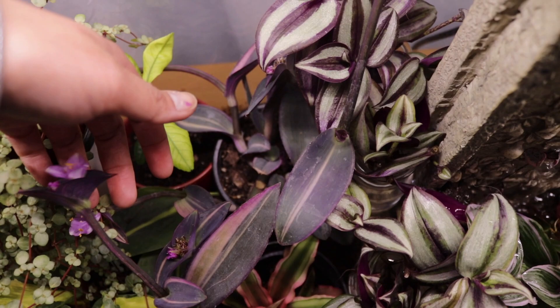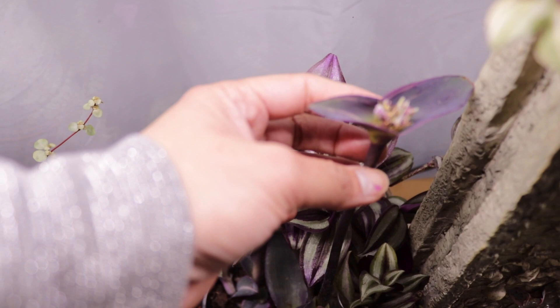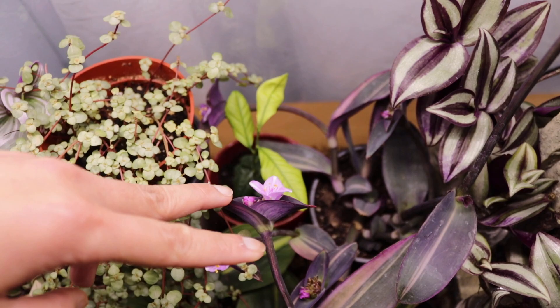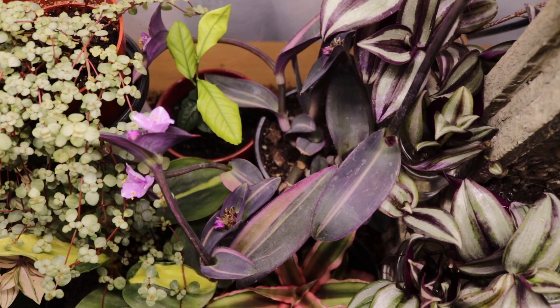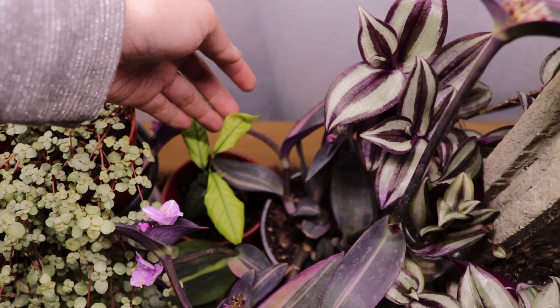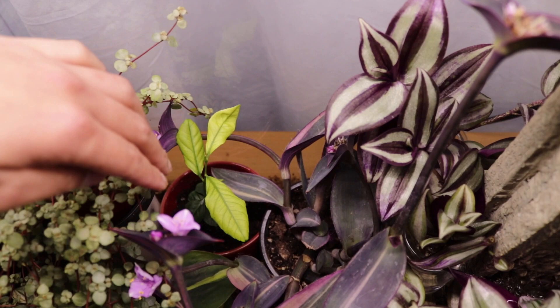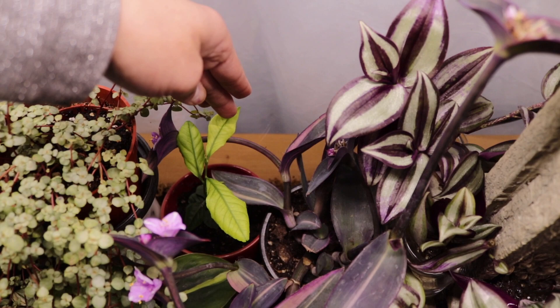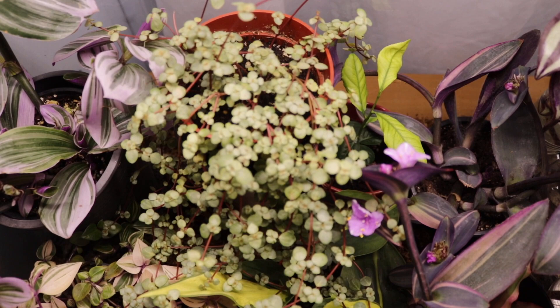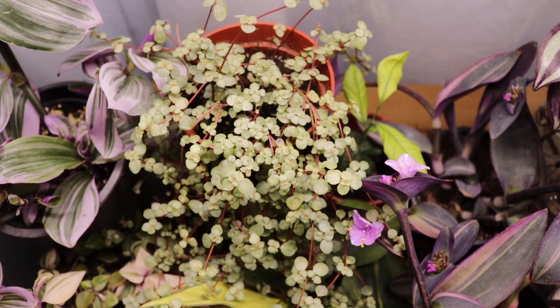Right next to it is the variegated purple heart — look, it's already flowering! I think that flower expired, but there's a new flower coming. This is the tradescantia pallida variegata. Behind it is a green leaf — this is actually a lemon tree. My friend Jen gifted it to me on my birthday and I'm so happy because I'd been thinking about getting one. It's still alive! And next to the lemon is the pilea glauca.